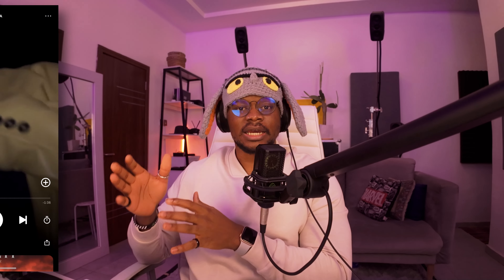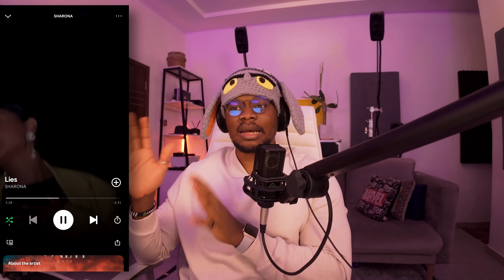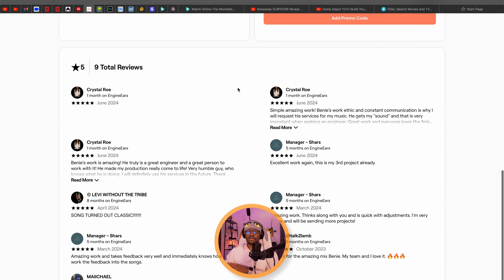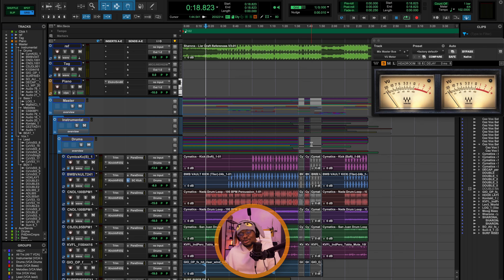The song we're doing a mix breakdown for today is Liars by Sharona. Sharona is an amazing Hindu R&B singer based in Amsterdam, and she found me through engineers.com. This is her third song that I've worked on, as you can see from her sweet reviews. I want to give a big shout out to Mixed by Ali and everybody working in the background. My goal is to eventually get 100% of my bookings through engineers because it's so organized. Today I'm going to walk you through my process and show you everything I've done to take the song from start to finish.